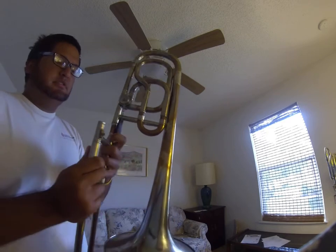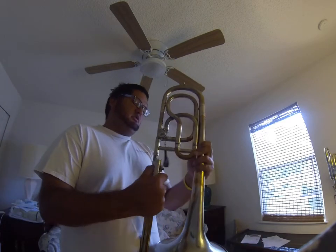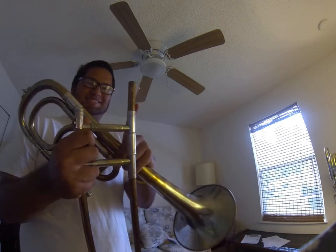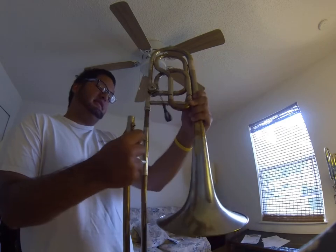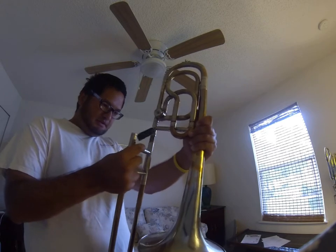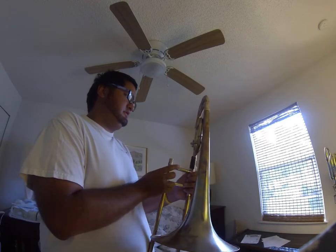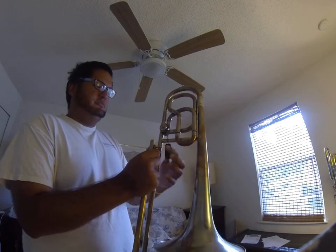It has an F valve that does have a tuning slide, but the main part of the horn does not have a tuning slide. I think the way this horn works is that the tuning slide is on the slide itself — but I'm not sure how to tune it further up or down. It's a trombone; it's a tuning slide in itself. The F valve has a chain link.